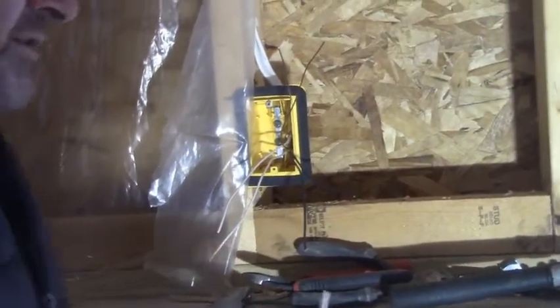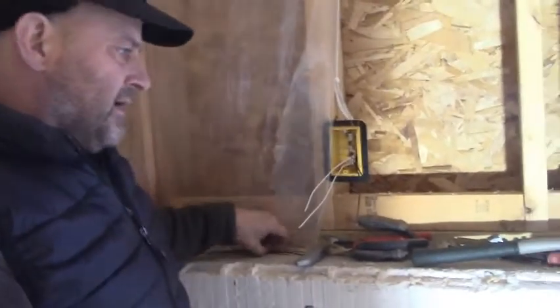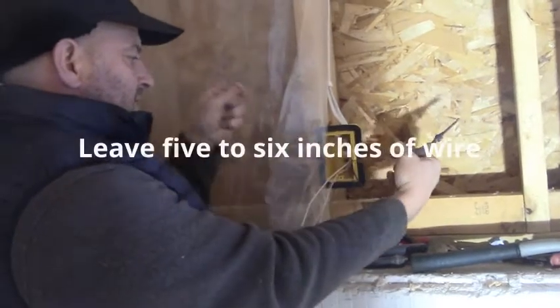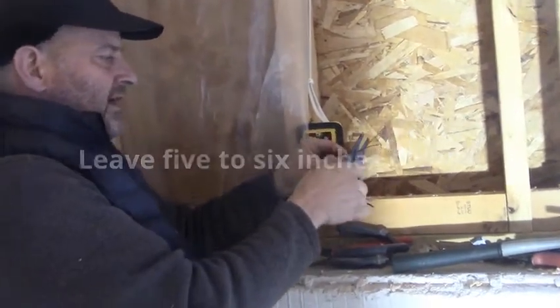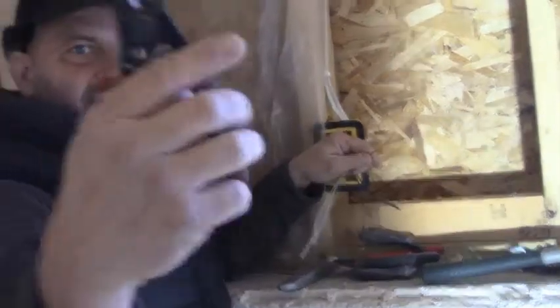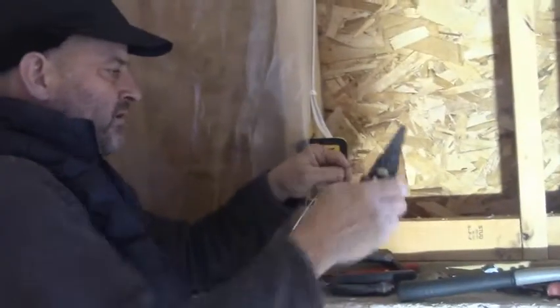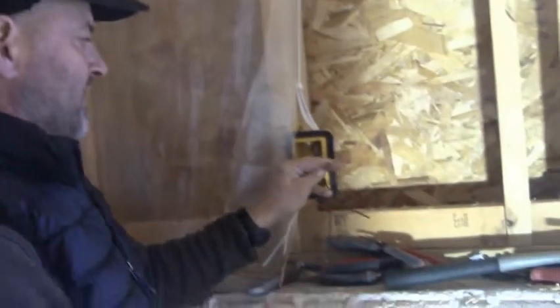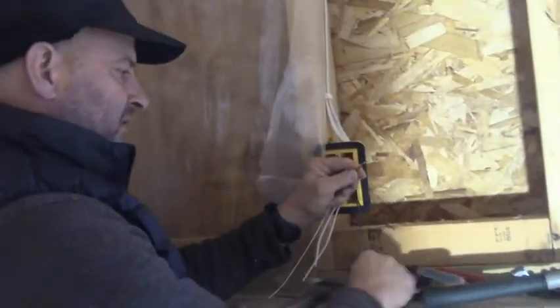When you can't find your strippers, it's a problem. I leave about five inches or so and I cut them off right here — there's a cutter right down at the bottom by my finger. I can cut those off. I take the ground wire and I bend it at 90 degrees, then I put the death grip on it with my hand.